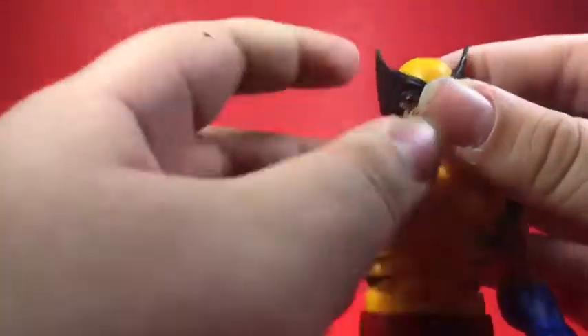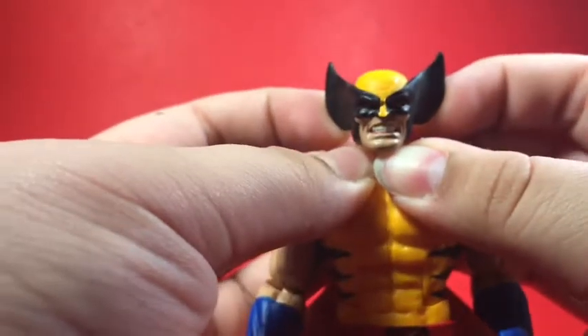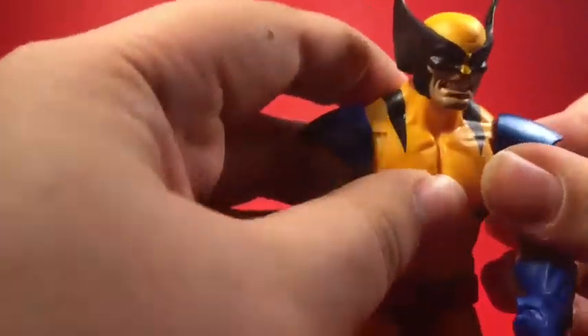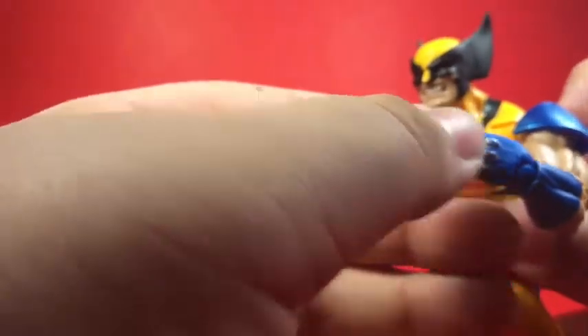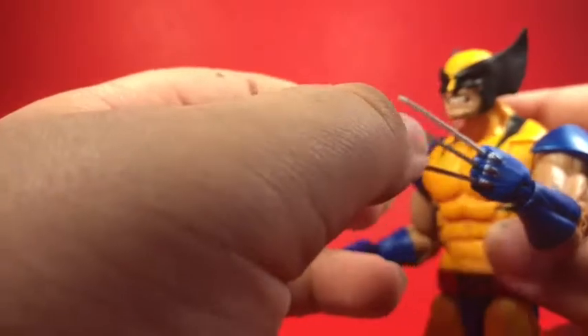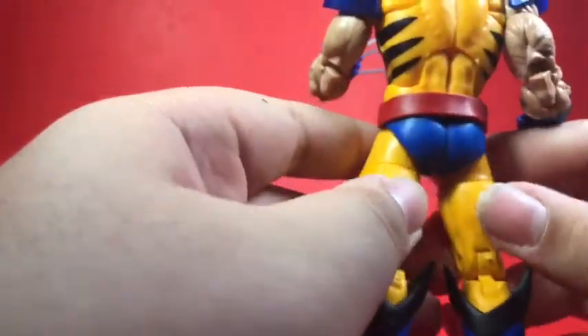I love these butterfly joints — they always make the figure great. I do wish the claws didn't come out and were just molded into the hand, like on the Logan figure with the bike where I'm pretty sure you can't remove the claws. But yeah I love everything about this figure — it's the best Wolverine Marvel Legends has ever made.